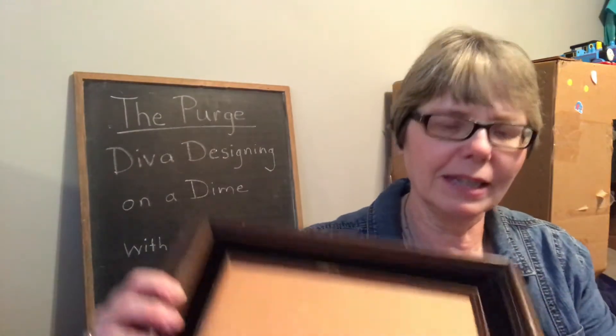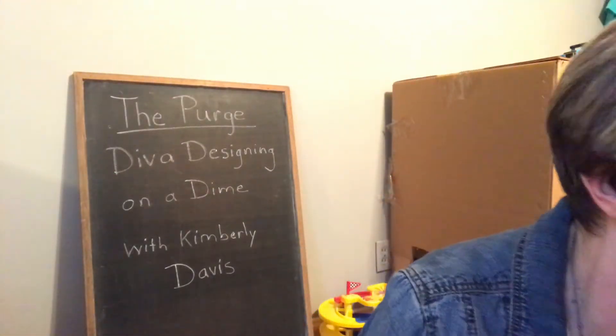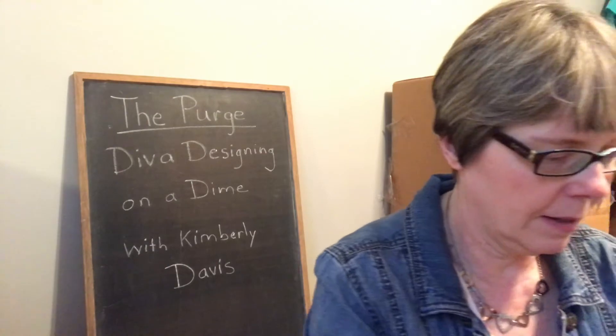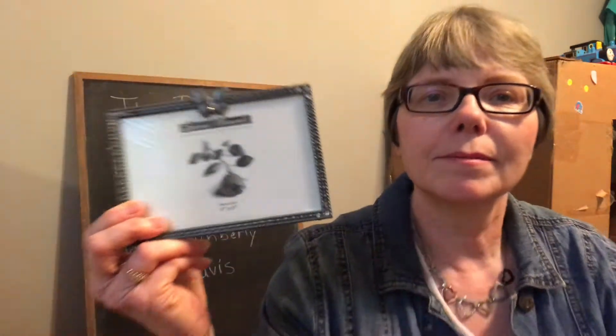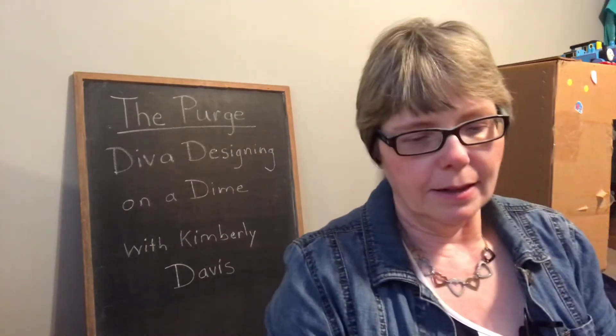This picture frame had my husband's senior picture in it. I do not want it or need it — I did keep the picture, so out it goes. It's actually got velvet around it; I wonder if somebody would want to put an Elvis picture in it. That's going into the box. This cute little picture frame with butterflies on it — donating.